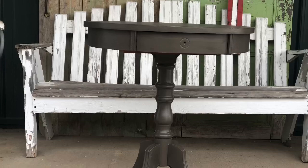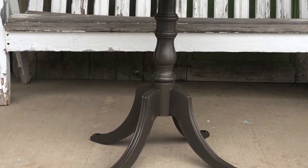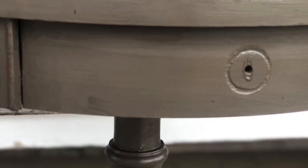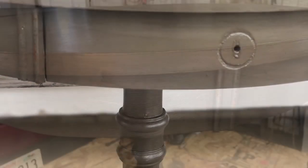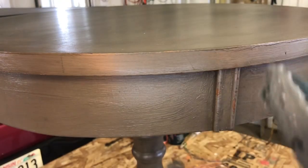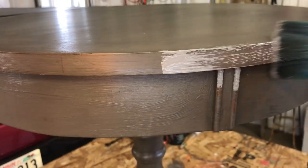I painted this table in DIY weathered wood, then put a coat of liquid patina on top so that when I put the other paint on it, it wouldn't go through this layer. Then I went into letterpress gray and brushed it right on top of the liquid patina.